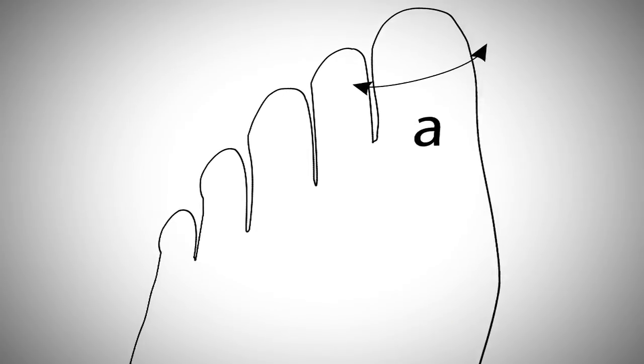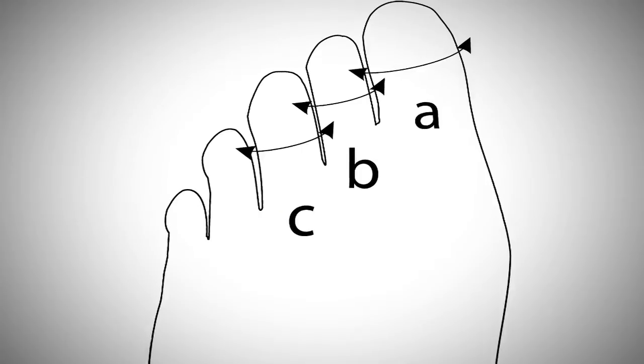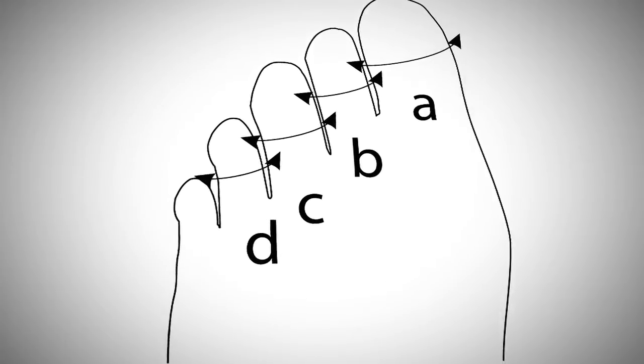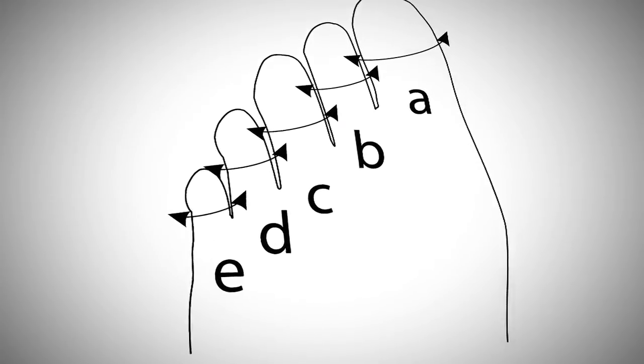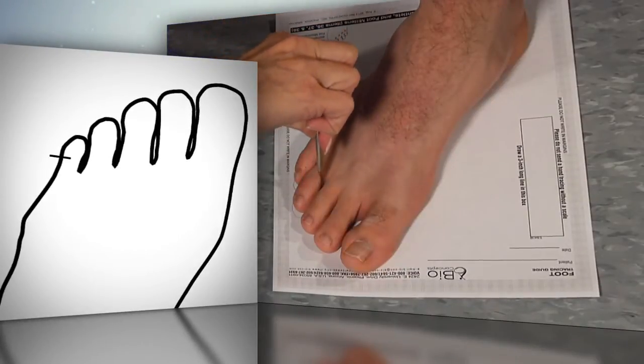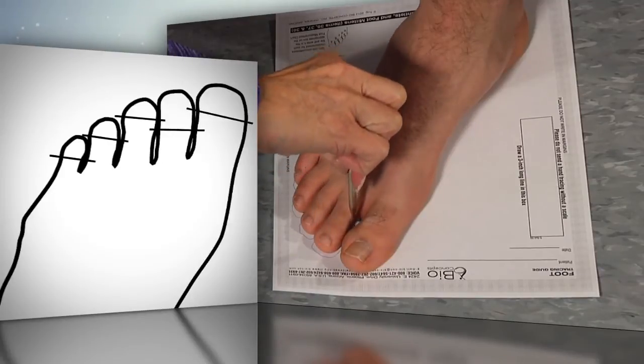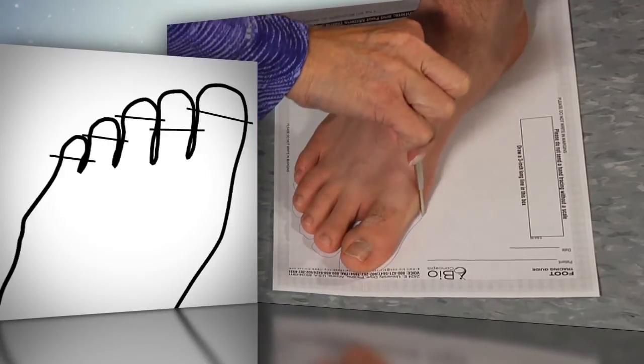Little A would be the circumference of the big toe, little B the second toe, little C the third toe, little D the fourth toe, and little E the pinky toe. Use a ball point pen filler for the tracing. If the toes are to be open tipped, don't forget to draw lines across the toes on the foot tracing to indicate where they should open.